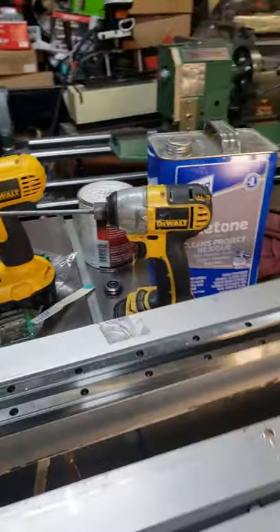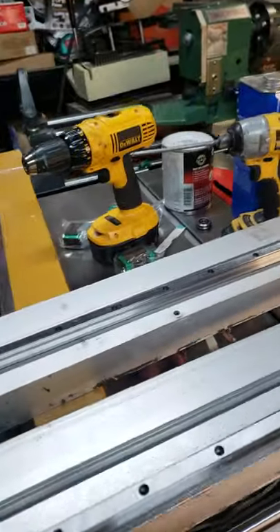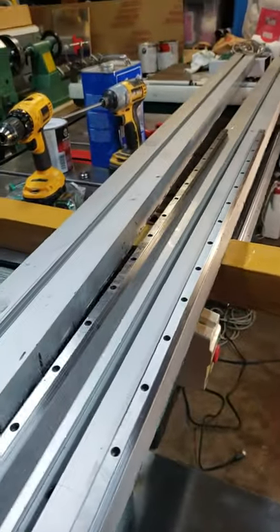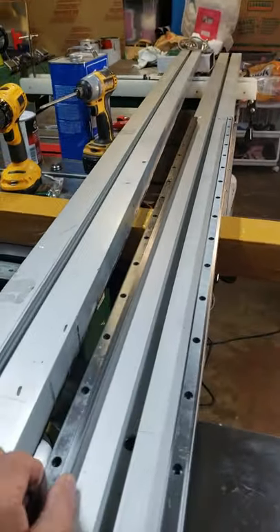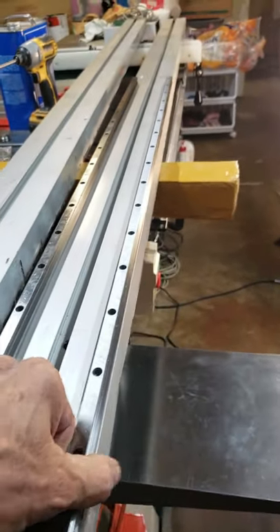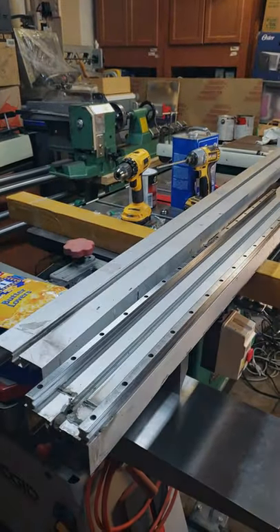Right here I got the rails, so I would have to find a way to mount them there. This aluminum I can just drill holes and tap them, put little screws on them — and this is going to be a step forward on the construction of the CNC.